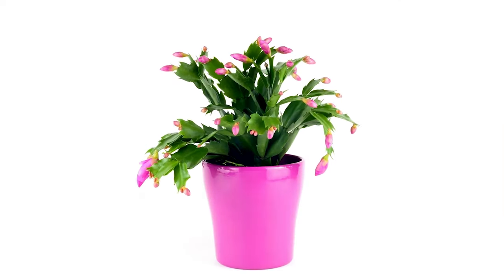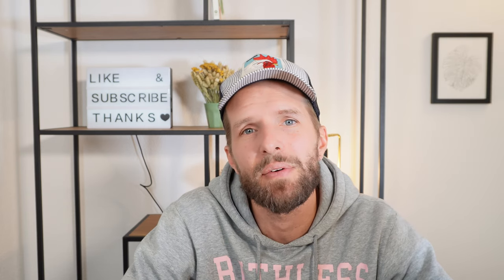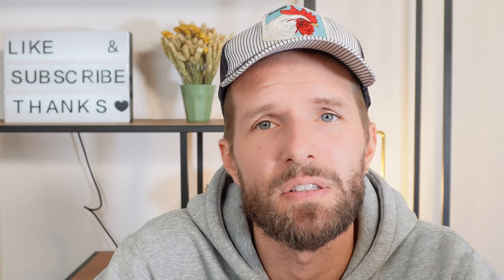In terms of lighting, this cactus prefers bright indirect light. It doesn't love too much direct light, although it is a cactus — make sure it doesn't get more than four to six hours max of direct light. An eastern facing window is perfect for this cactus, because it will provide bright direct light in the morning when it's not strong, about four to six hours, and then the rest of the day the cactus will get bright indirect light. If there's a lot of bright direct light on the leaves it can lead to leaf scorching and burning, especially if the cactus is not hydrated.